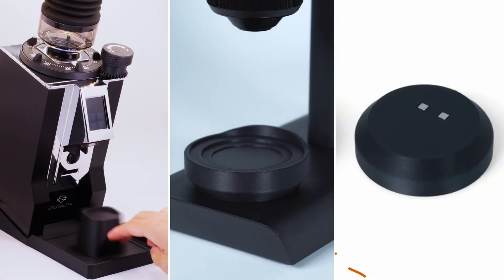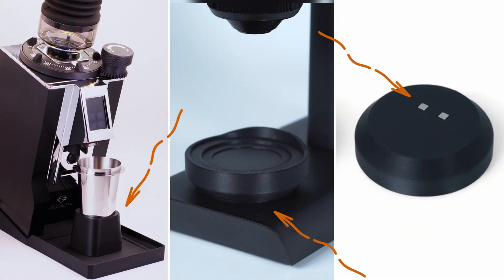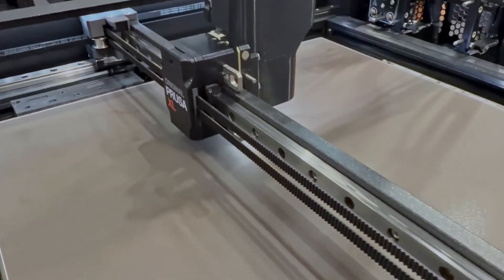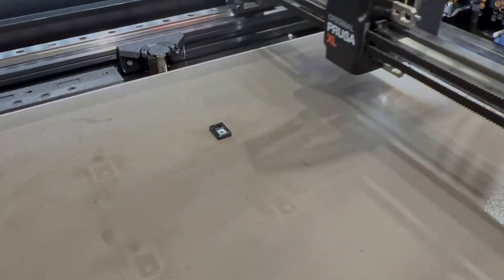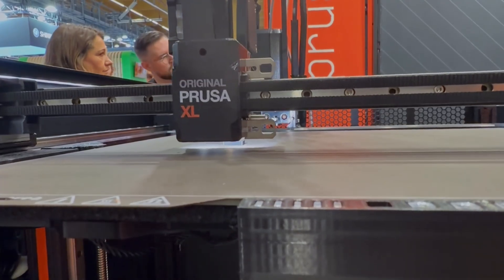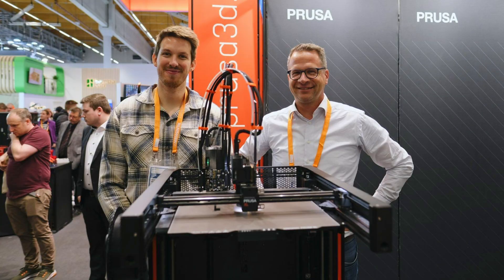We have so many products that include magnets, which you currently need to glue into slots after the print is finished. With this new tool, we could eliminate that step completely and significantly increase our profit margin. Apparently, this technique was developed as a collaboration between the university and Prusa, and both are pushing it forward. We might see this released for the Prusa XL in the future.